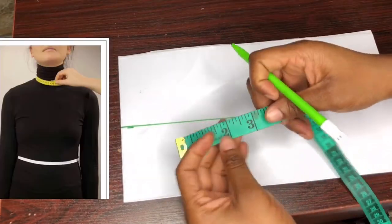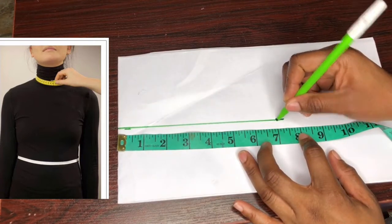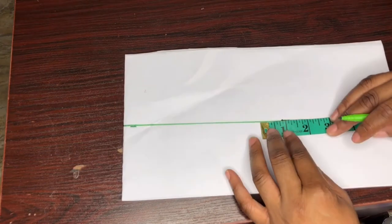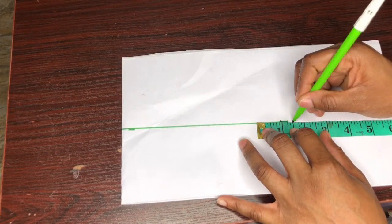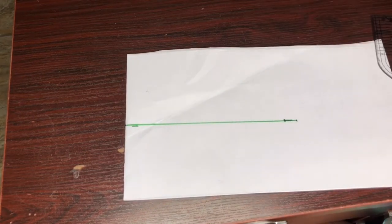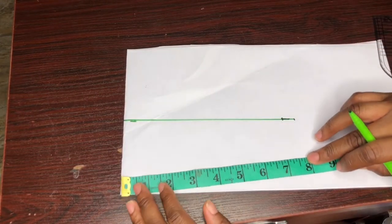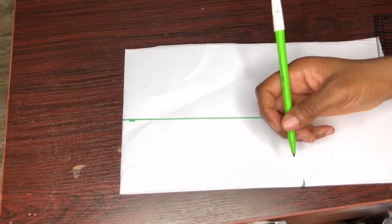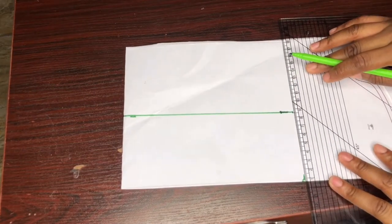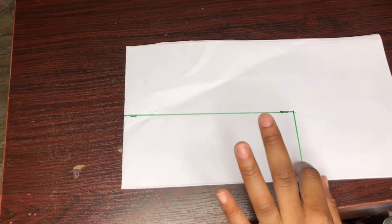Now I'll take the neckline circumference measurement. The neckline circumference is 14. 14 divided by 2 gives us 7, and I'm adding half an inch for seam allowance, so that's 7.5. I'll take it down here and draw a vertical line to meet the one upward. This is our neckline circumference.